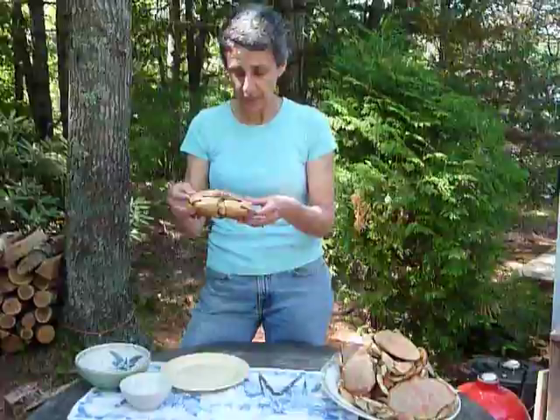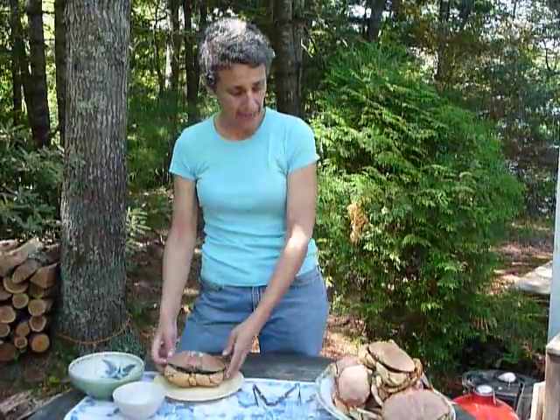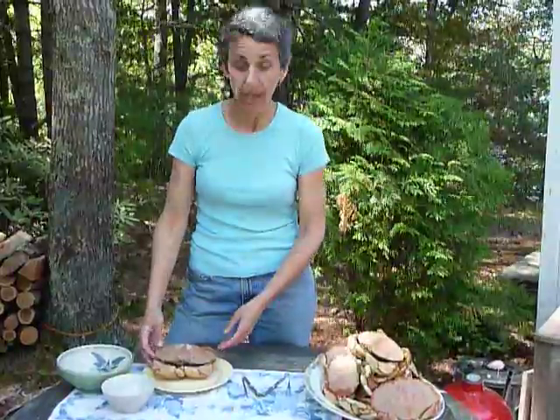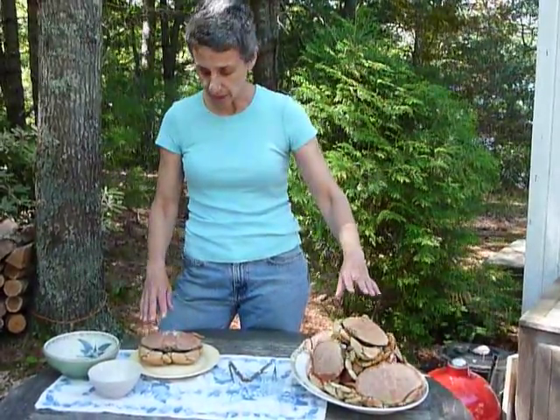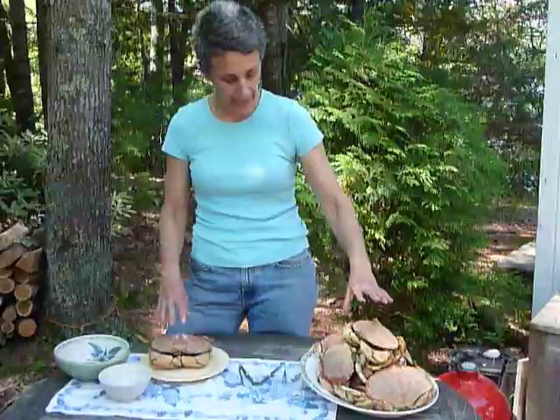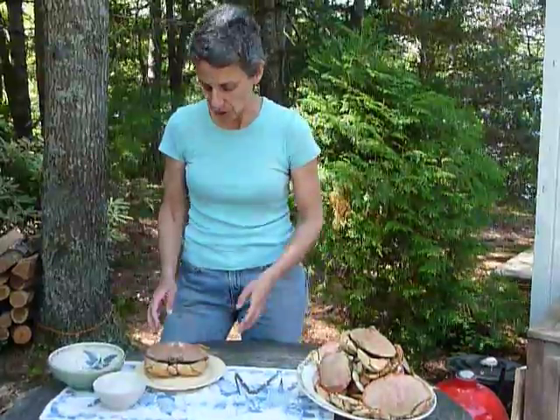This is a Jonah crab — a very large Jonah crab. He and eight of his friends were cavorting on Cape Cod Bay this morning, but we pulled them up in our lobster pots and they have given their lives for our lunch. We boiled them for about nine minutes in a big pot and then ran cold water over them to stop the cooking. Now comes the time-consuming part, which is cleaning them.